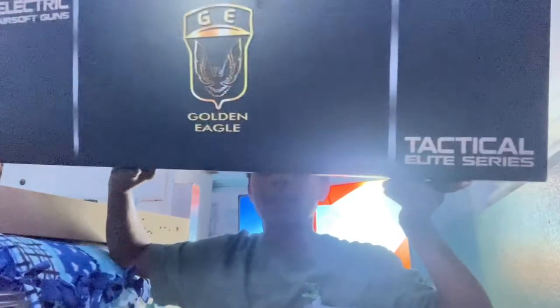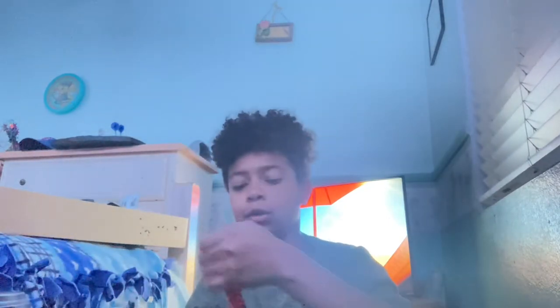Hey guys, welcome back to a brand new video. Today I'm going to be unboxing the Elite Series Golden Eagle M4. I already unboxed it and have it out of the package, so this is the gun itself.